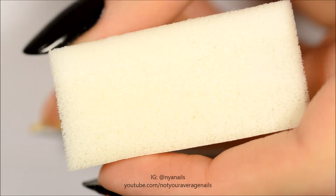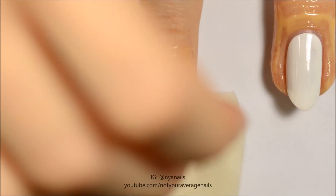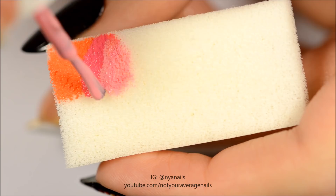Use orange, dark pink, and light pink to make a gradient as shown. Dab it onto the nail and repeat until you reach the desired opacity.